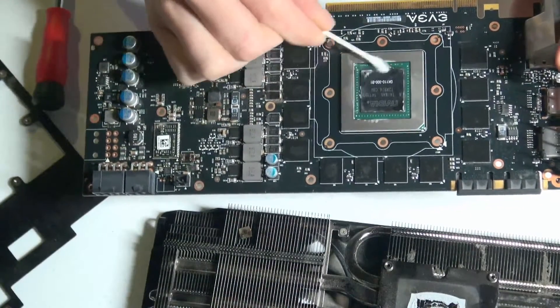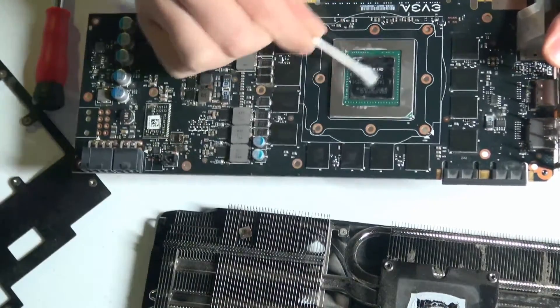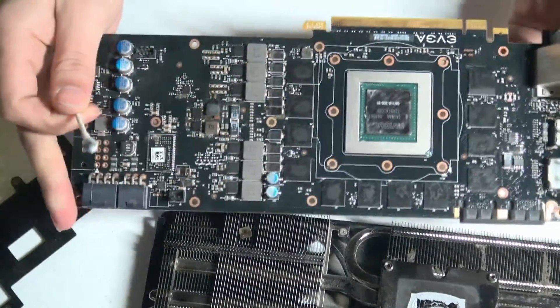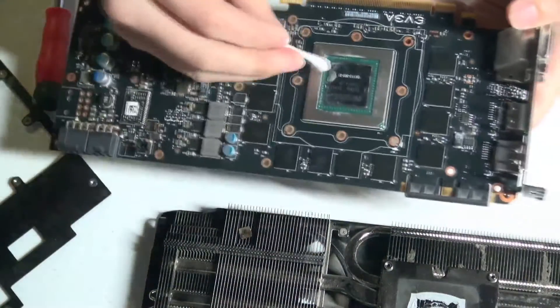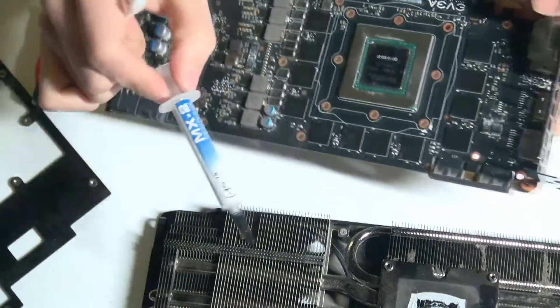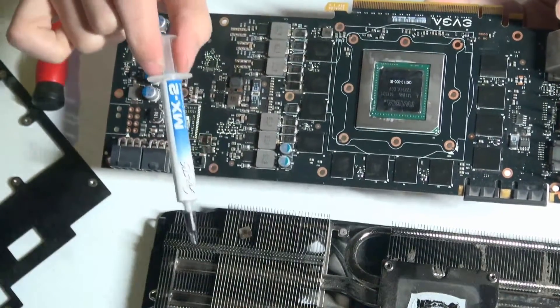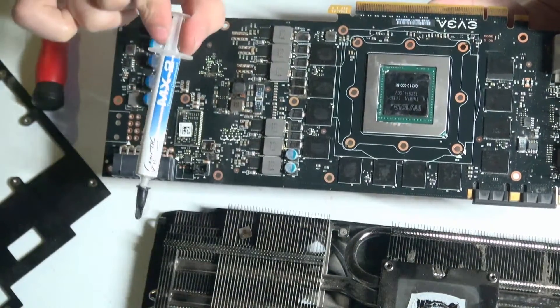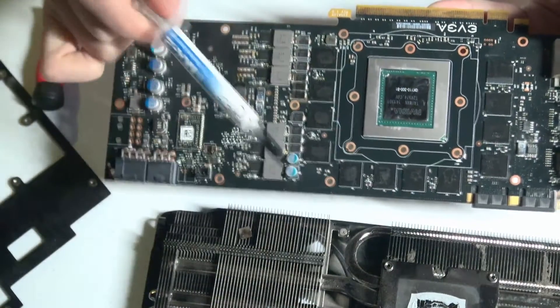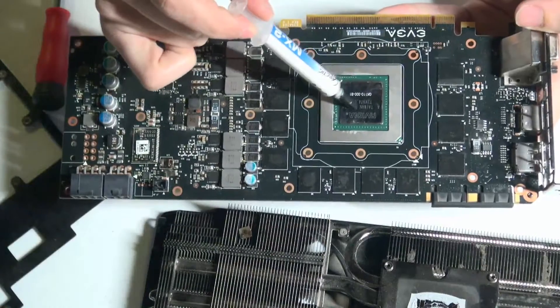To replace that, it's just the same as if you were installing a CPU on your system. Make sure to clean off all the old thermal paste. Then I would suggest using something like Arctic MX-2 or MX-4 — I suggest MX-4 rather than MX-2, but this is just what I have at the moment. Then you just put a bead of thermal paste right there and set everything back in place.